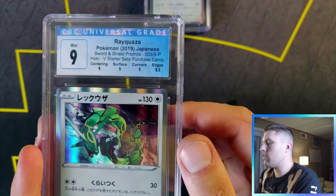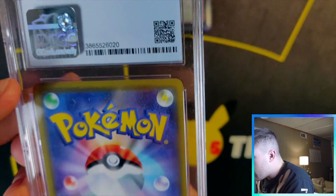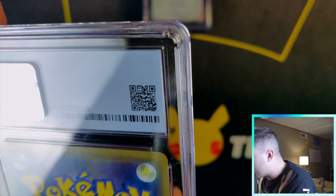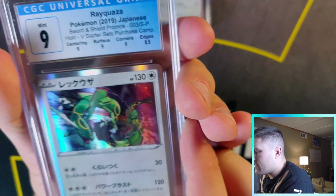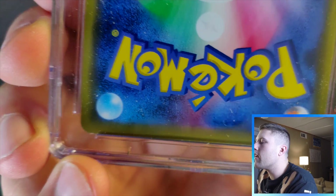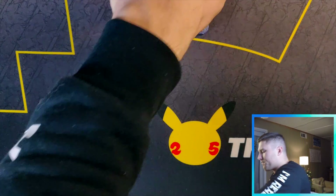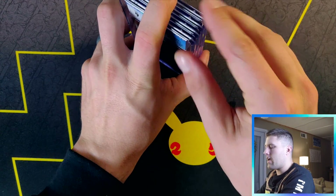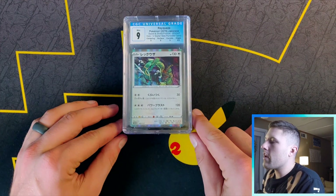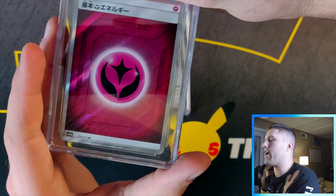Next one — you guessed it, another Rayquaza. Nine five, nine — man, again 8.5 for edges. I can't go wrong with CGC because they grade with computers. I hate that this is a nine but it's well deserved — you can see whitening right there. I'm not trying to flip these cards; a lot are my personal collection. Four nines so far on Japanese — not doing so hot.